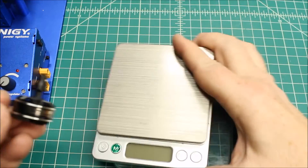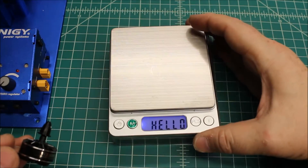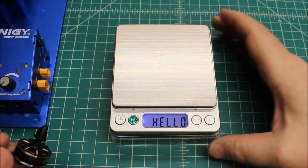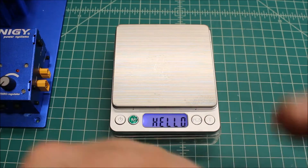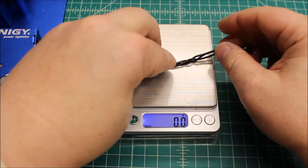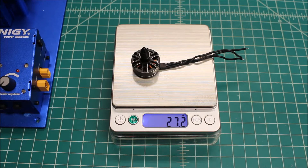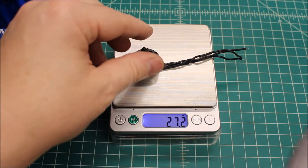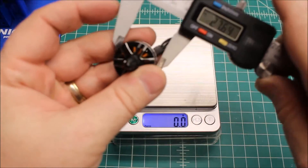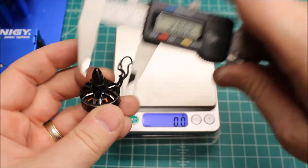Let's get the weight. Sorry, I didn't get everything set up beforehand. So nice when your electronics greet you. Alright, let's get some weight — 27.2 grams, so nice and light. That would probably be on the low side of average for a 2204 motor. Let's get some measurements here, baseline: 27.95.